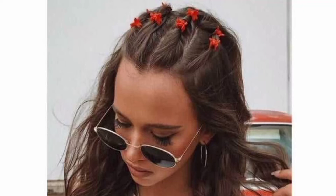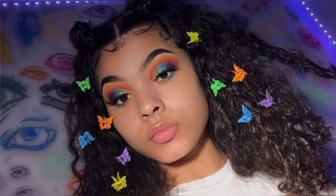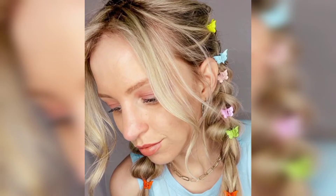Assalamu alaikum, how are you all? I hope you will be fine. May Allah bless you, keep smiling, always be happy in your life. Viewers, first of all, welcome back to my channel. Please watch my video — today I share this video. I hope you love these designs and enjoy the ideas.